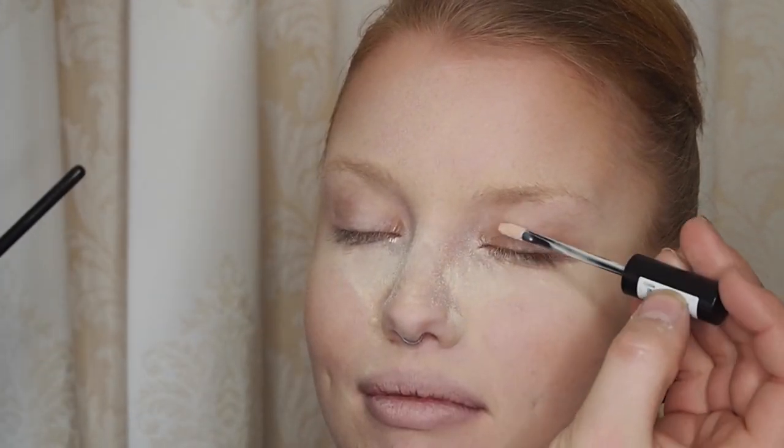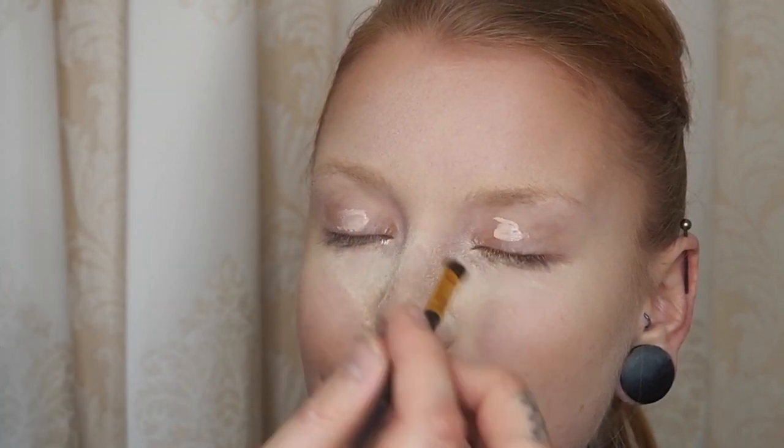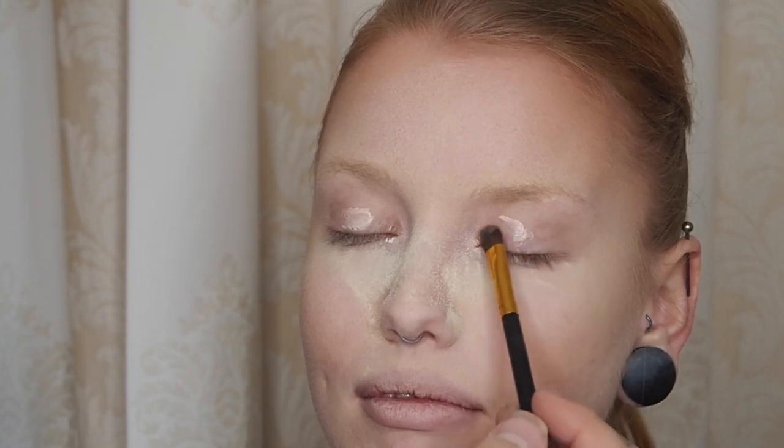Now we're taking our NYX Professional Makeup HD Eyeshadow Base and just putting that on the eyelids. There we go — I'm just taking a flat brush and blending that out.